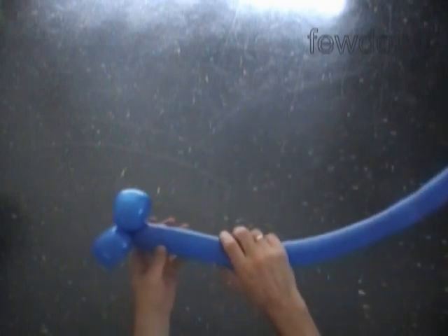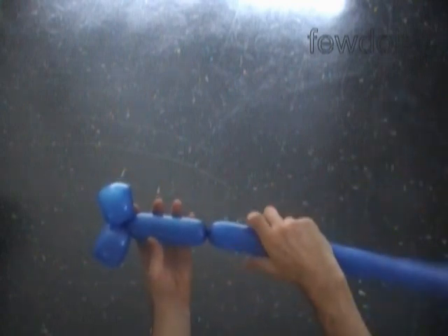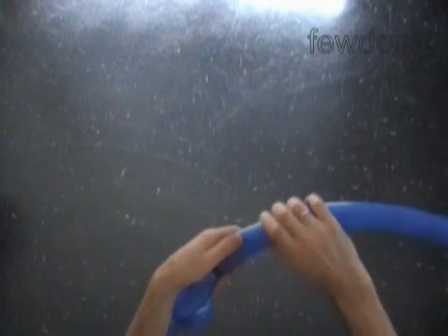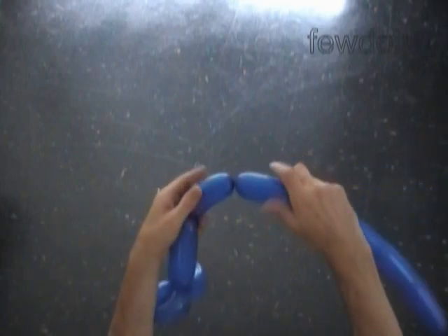Now we twist the third bubble, about 5 inches long, to make one arm. The next two bubbles we twist to make the hands. Twist the fourth soft bubble about 3 inches long, and the fifth soft bubble about 3 inches long.